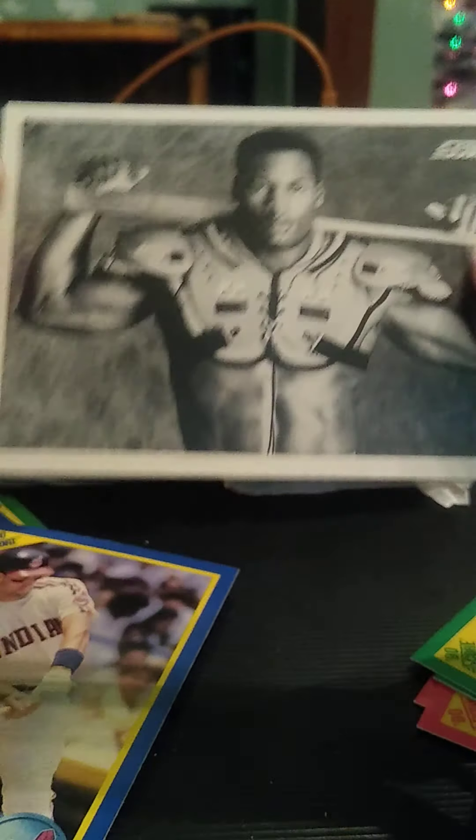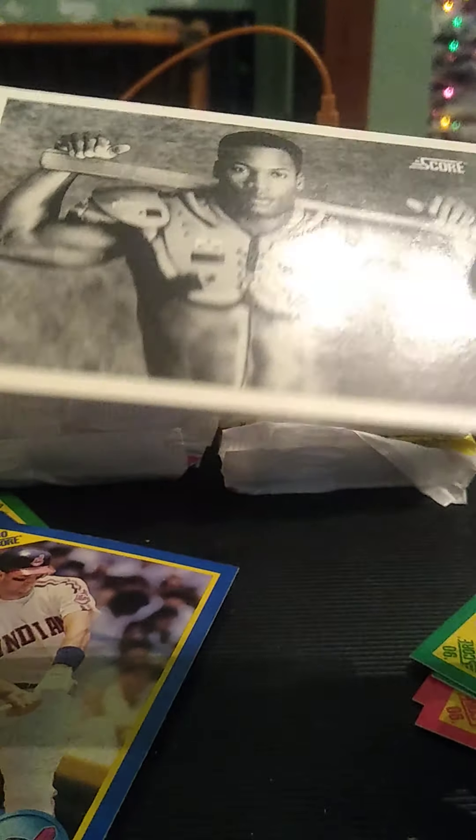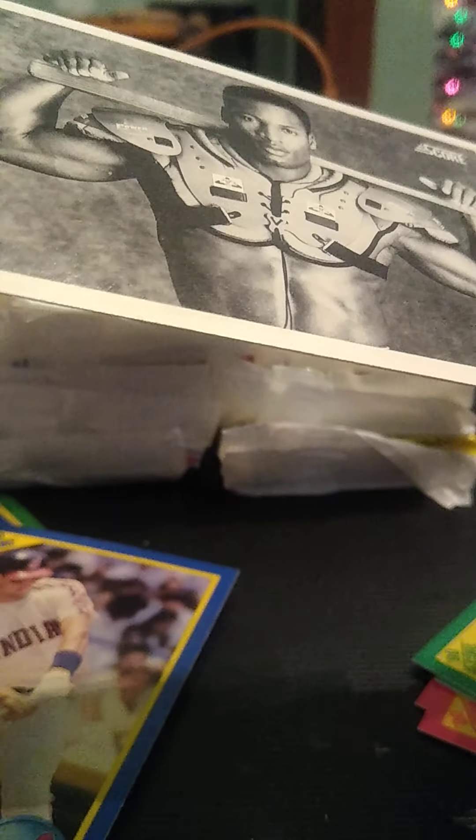Frazier, Chad Cruder, Stan Javier, Wayne Tollerson, Munoz, Sosa rookie, and Hatcher.